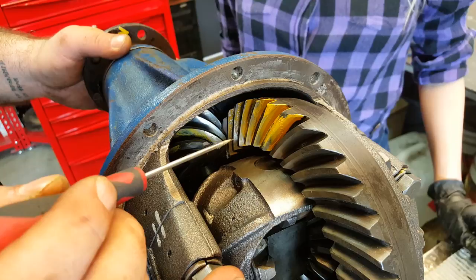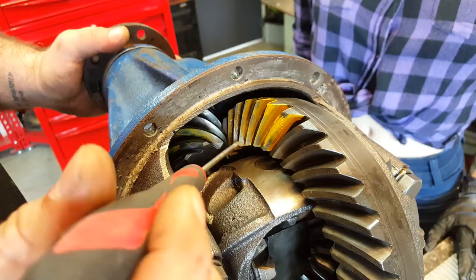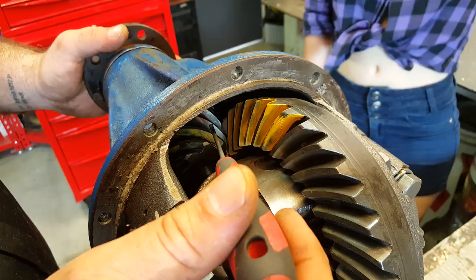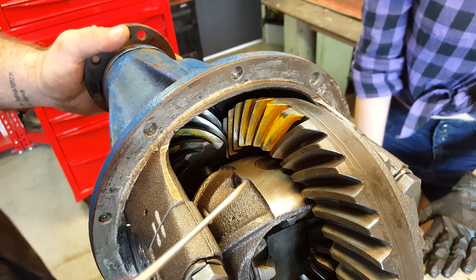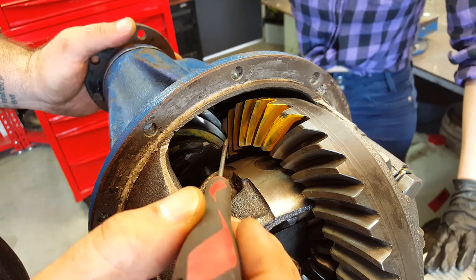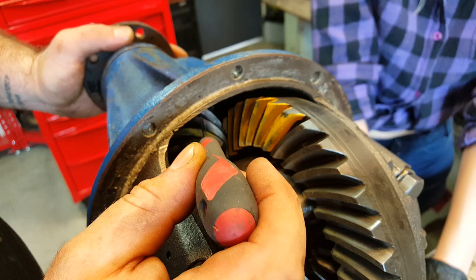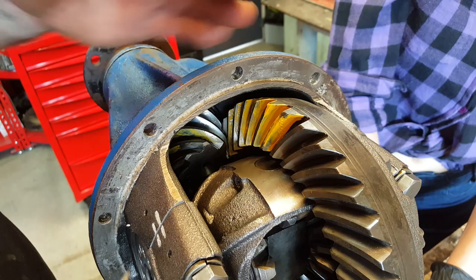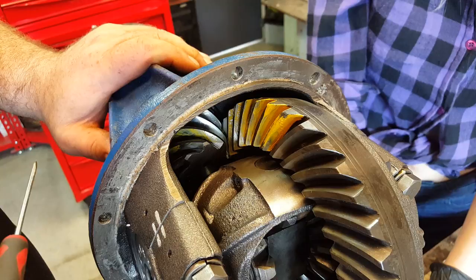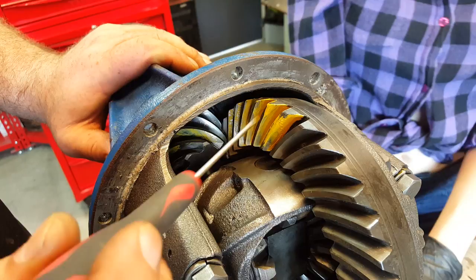I'm not going to make the adjustments on this video because, to be perfectly honest, it means taking the whole diff apart again. Basically you change a shim that sits between the pinion gear itself and the inner bearing. Removing the inner bearing involves a press off the pinion shaft, and you change the shim thickness between the inner bearing and the pinion gear. That moves the pinion gear relative to the crown wheel. I'll put on the video an information sheet about tooth contact pattern, what adjustments need to be made to get the pattern correct, with lots of different examples of poor tooth contact pattern.